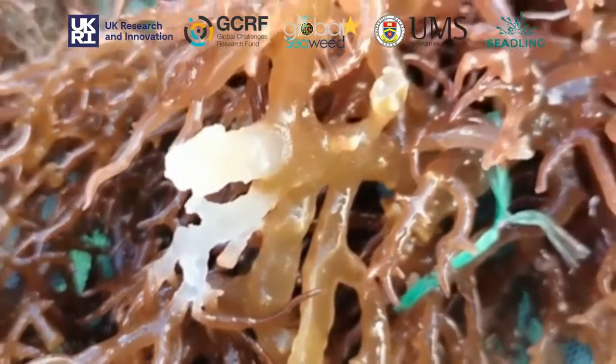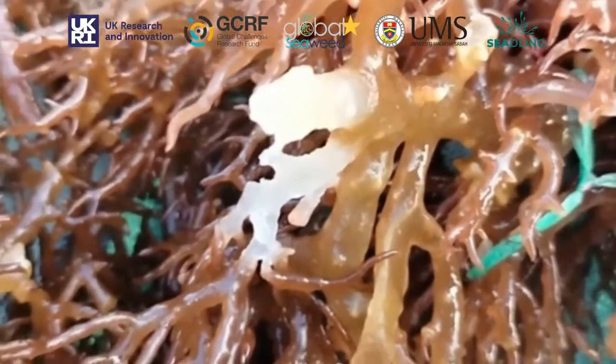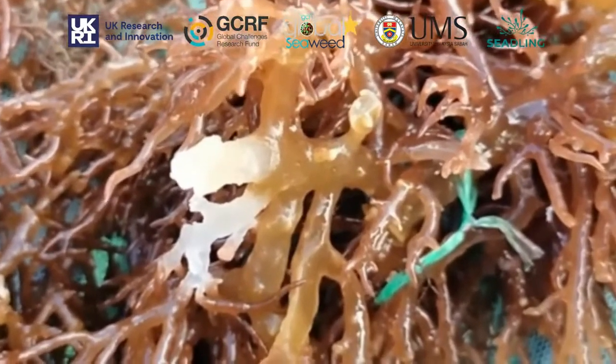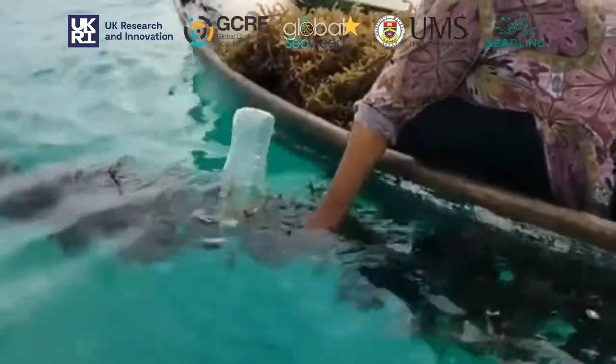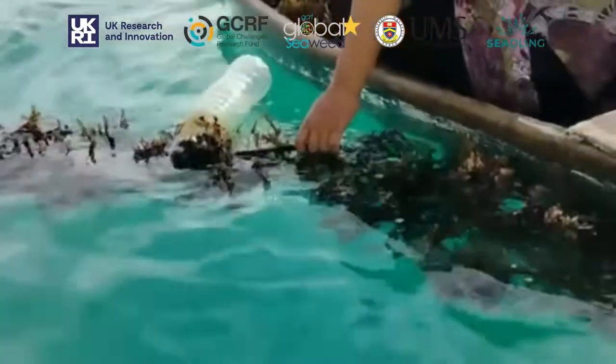One of the major causes of seaweed mortality is the pathogen which causes ice-ice disease. This is a bacterial pathogen, and one of the reasons for the presence of this pathogen may be the high incidence of usage of germplasm from a single parental genotype.